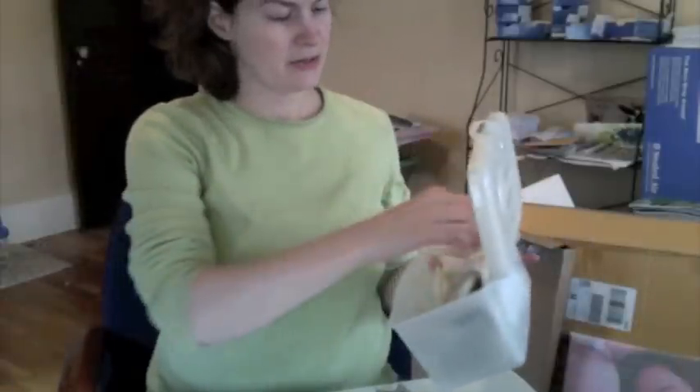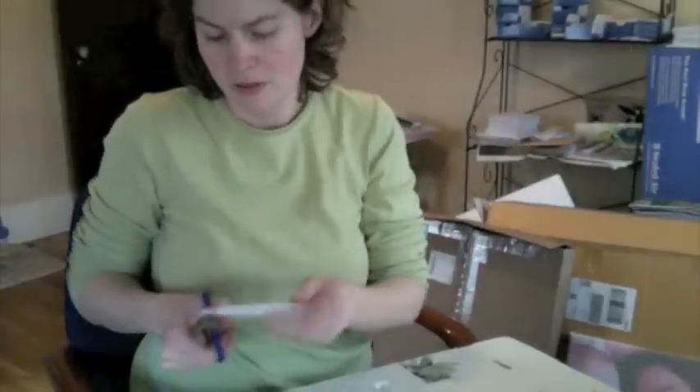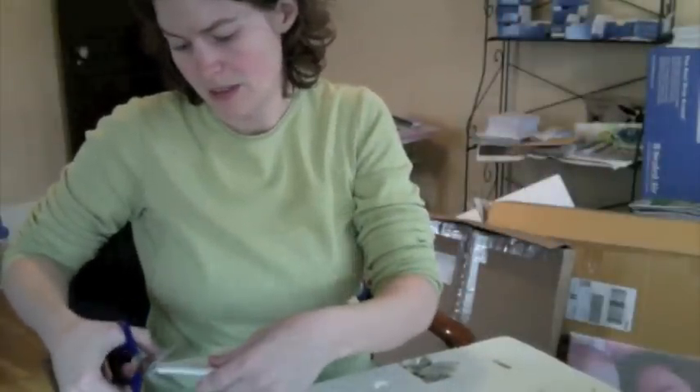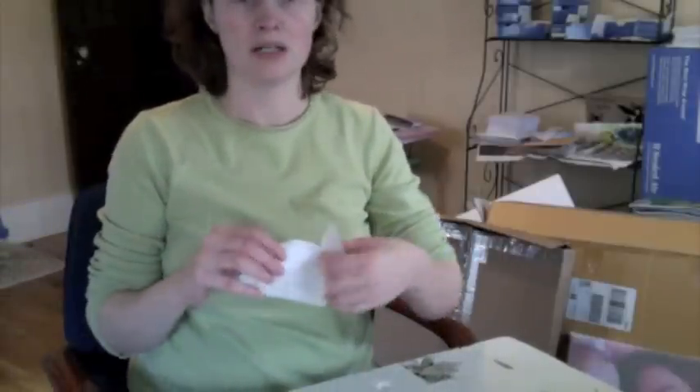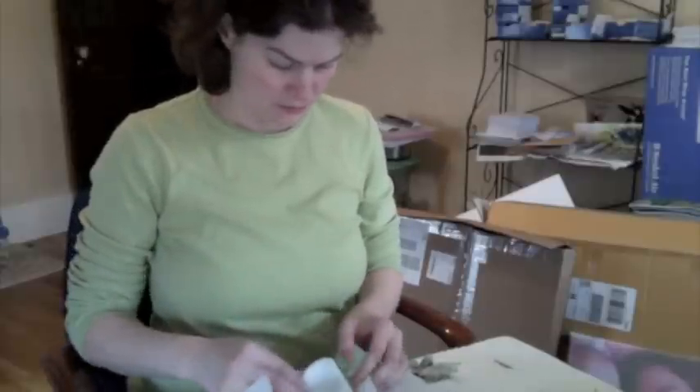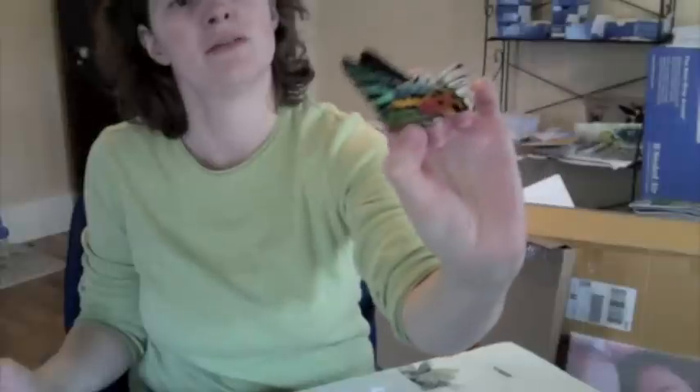We'll begin by getting out our first butterfly and opening it up. Some of my butterflies come with staples, and yours probably won't, but since mine do, I cut off the staples. Just carefully open the package, and you'll see what's inside. Here is the unspread butterfly — or moth in this case. This is the sunset moth, Urania ripheus.